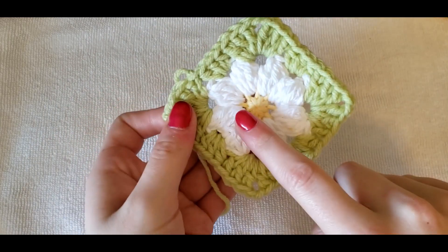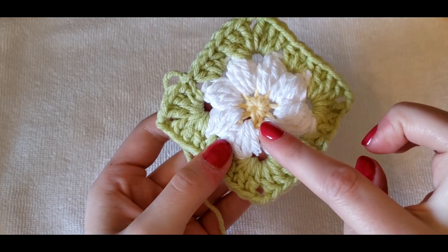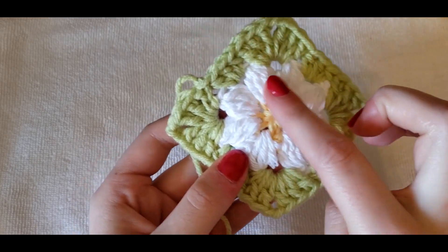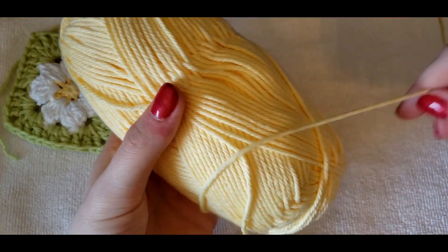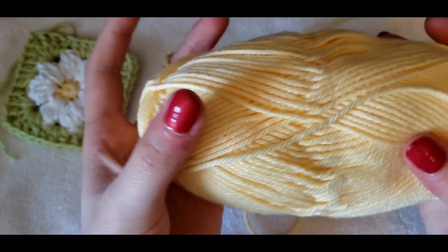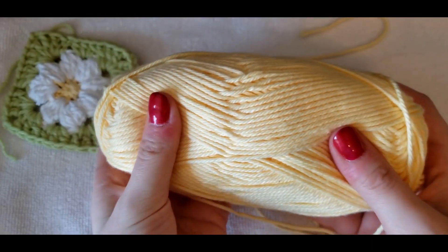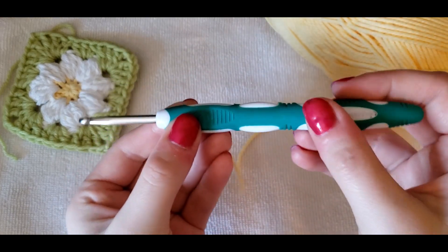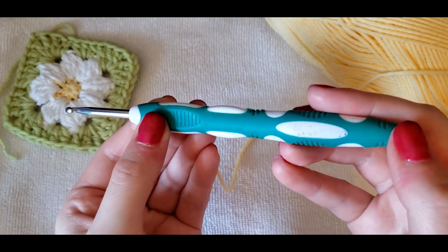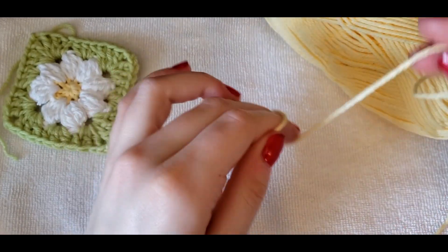We're going to start with the center and work our way out, which is normally what you do for granny squares. We're going to start with the center color — the color that's the center of our flower. So here I'm making a daisy, so I'm going to need yellow yarn. I'm using a 4.5 millimeter crochet hook, and we're going to start off by making a magic circle.